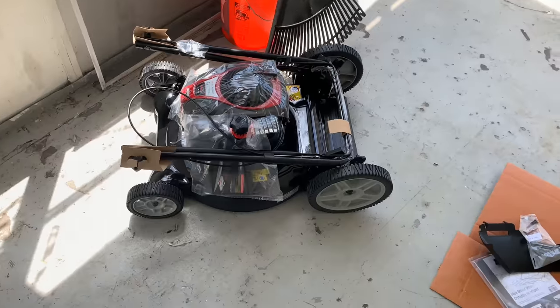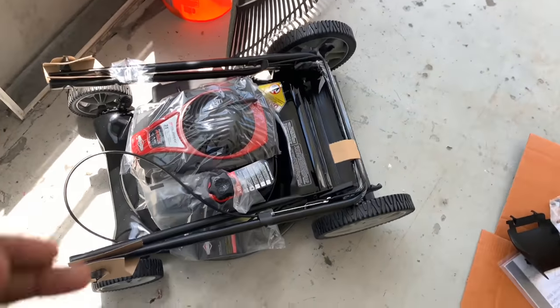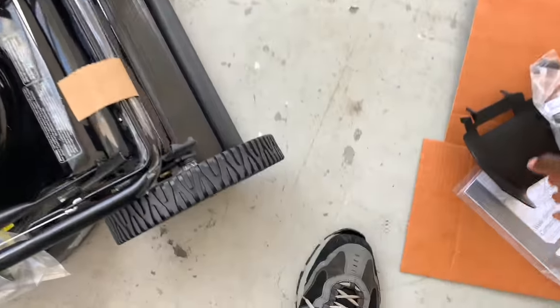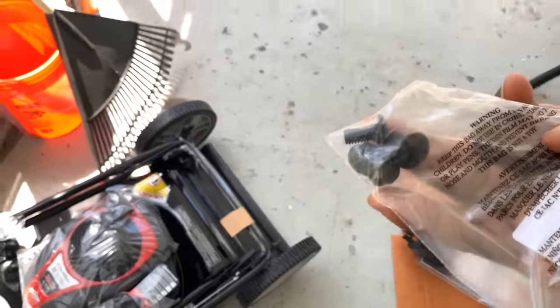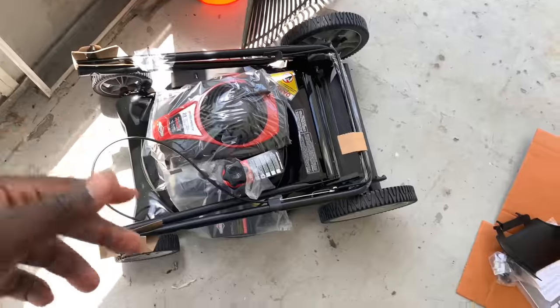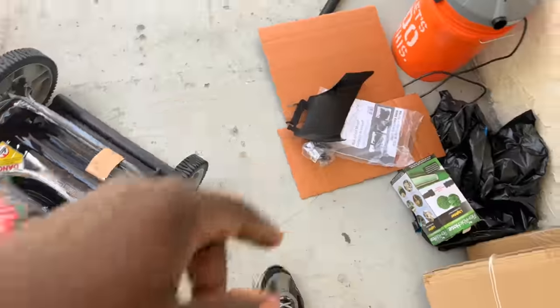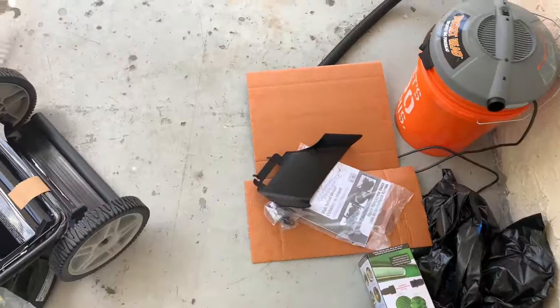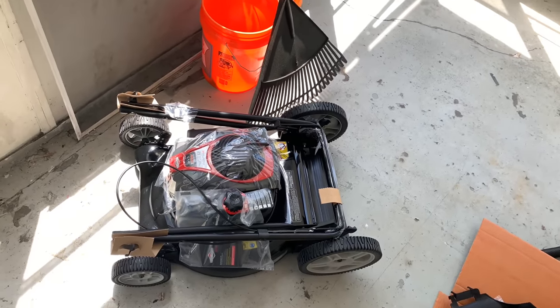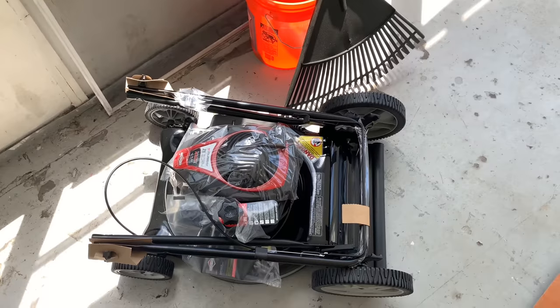And this is it right here. So basically, it comes with the bars detached. It only comes with two of these bolts so that you can attach these handles to it. And it also comes with one chute — I guess you could call it a chute protector. There is no lawn bag. This thing is designed specifically for mulching, so basically whatever you cut, you're leaving it right there.